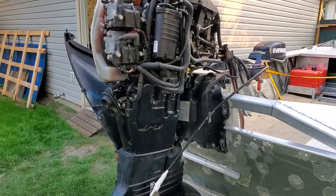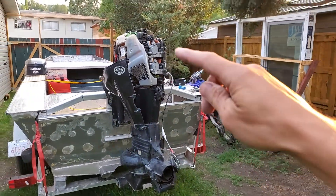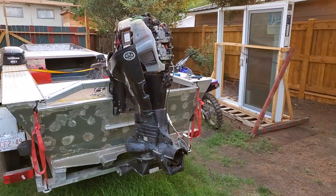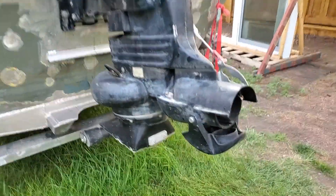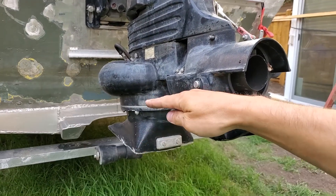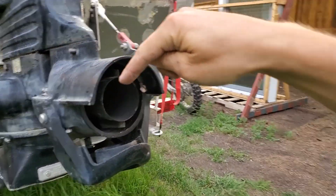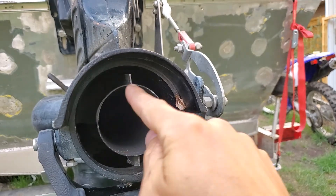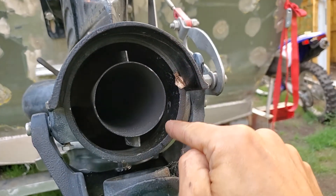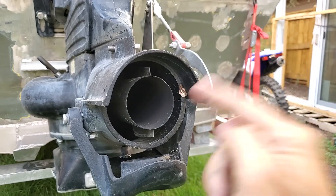This right here is a 2012 Evinrude E-Tech. It's a 60 horsepower powerhead, 40 at the jet — they call it a 60-40 jet outboard. This is what the jet unit looks like at the bottom. There's an intake grille that sucks water through some grating, spins it around, and squirts it out the back. This is the exhaust tube, where the actual exhaust comes out. The water comes through the annulus around the outside, creating a ring of water shooting out the back, which creates forward thrust.